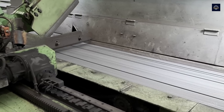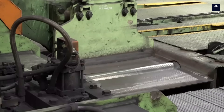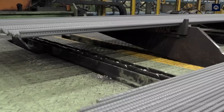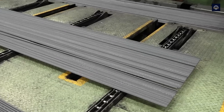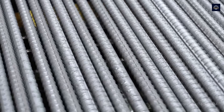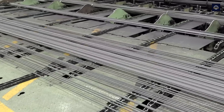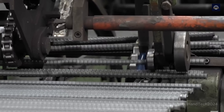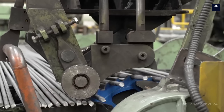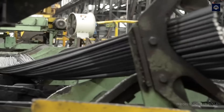Now the finished steel bars are gradually cooled with water and air. Proper cooling is key to creating steel with the best mechanical properties. After cooling, they are shaped and sent to the final stage — cutting the finished product. They are cut using specialized steel cutting machines, and we have the finished steel bars ready to be used in construction projects.